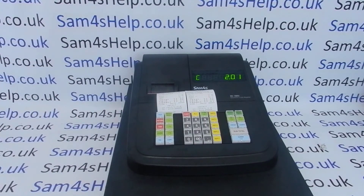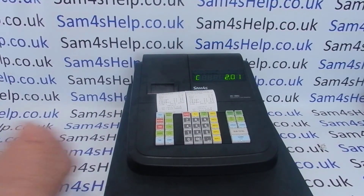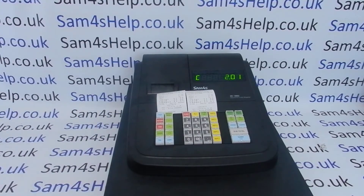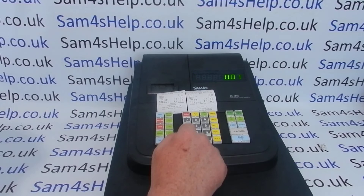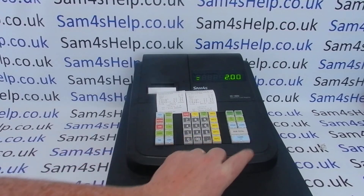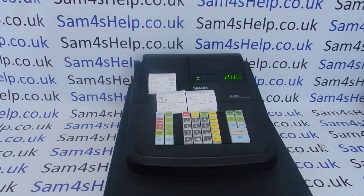A neat feature is if you have the receipt switched off. In reg mode, if you press receipt on/off it turns the receipt off. When you process a transaction you don't get a receipt printout as standard, but if the customer requests a receipt — not a copy receipt but a requested receipt — you press the cash button again and you get the receipt printout.